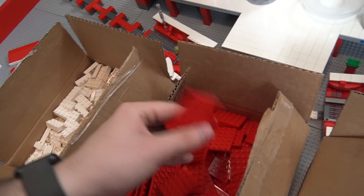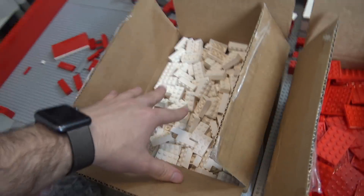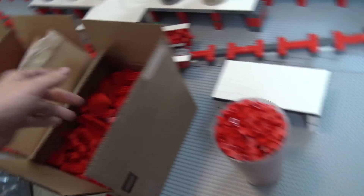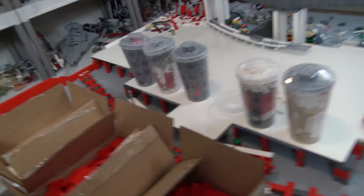I also got as many four-by-six plates as I could, since those are going to be very essential for the trenches and probably the back area as well. The two-by-four bricks will be used for something you'll see shortly, and the two-by-six red bricks are for finishing the sides. The entire build is probably going to be mostly red, so that's why I got so many red and white bricks.